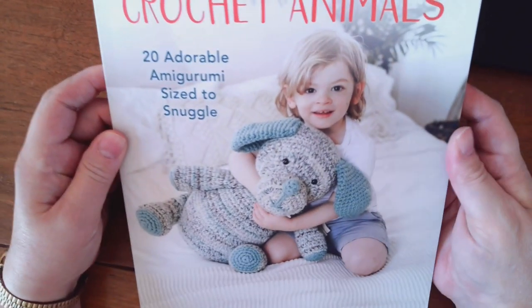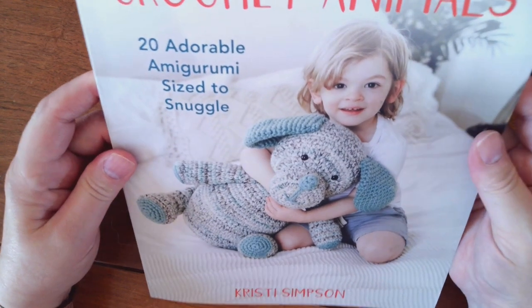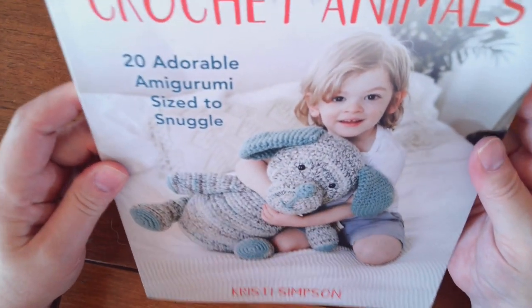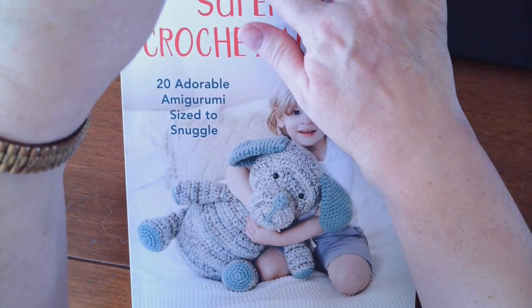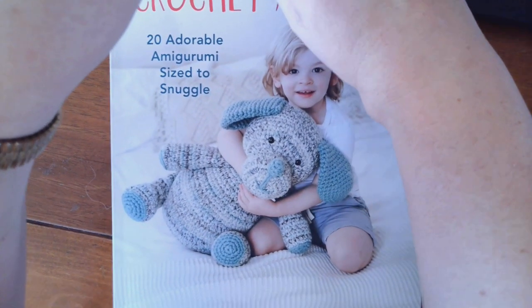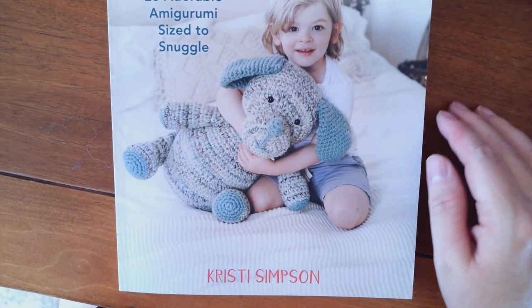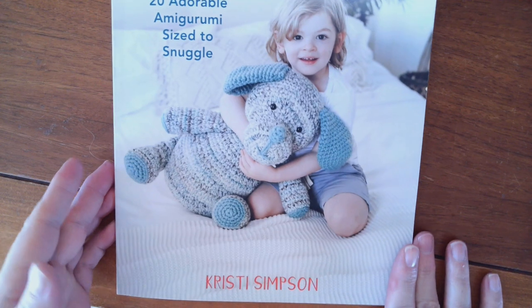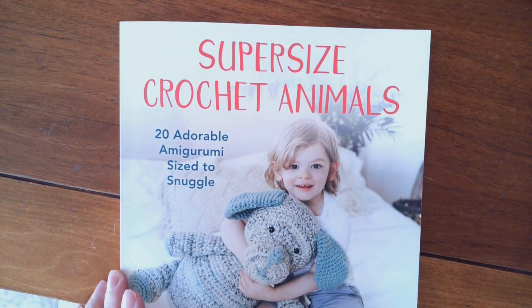Look at how big that is compared to the kid. It is by Christy Simpson — it's a big book. I'm trying to get it so you can see it. Christy Simpson is the name of the author, the one who put it together.